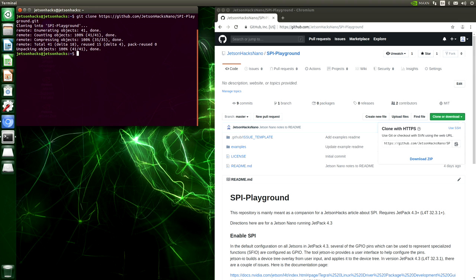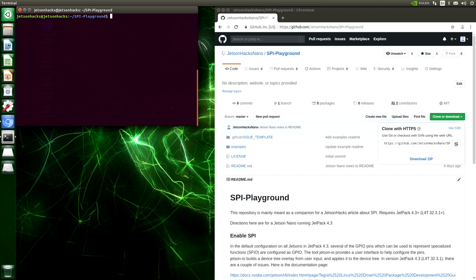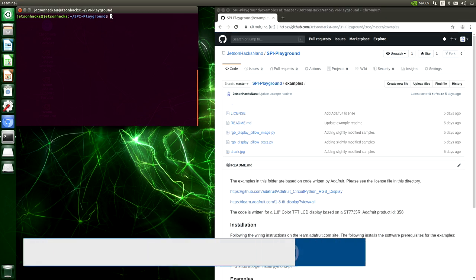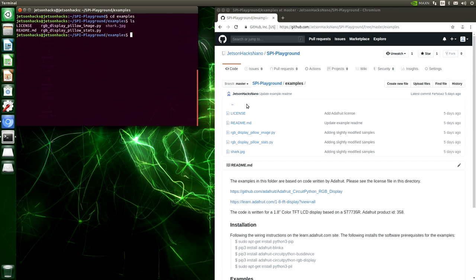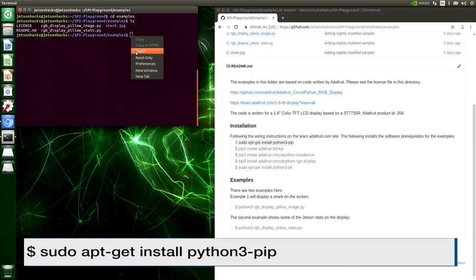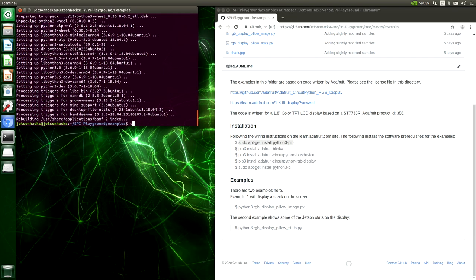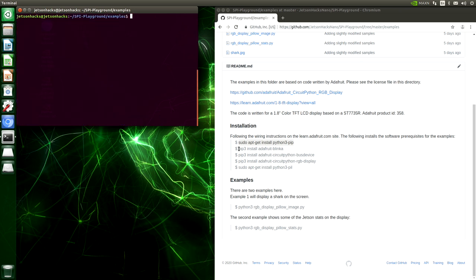Let's switch over to that repository's directory and test out our SPI device. Let's go into the examples folder. These examples are based on code written by Adafruit, changed a little bit but not much. In order to get our examples to work, we need to install some prerequisites. We will need pip3, then we will use pip3 to install Adafruit Blinka.